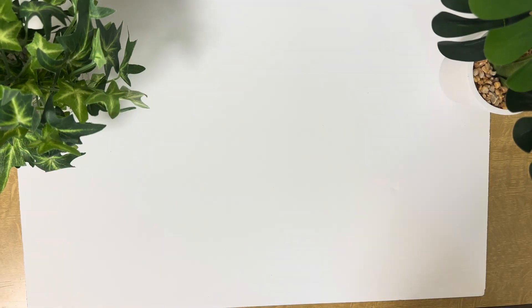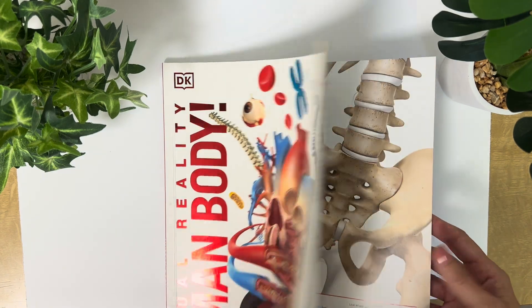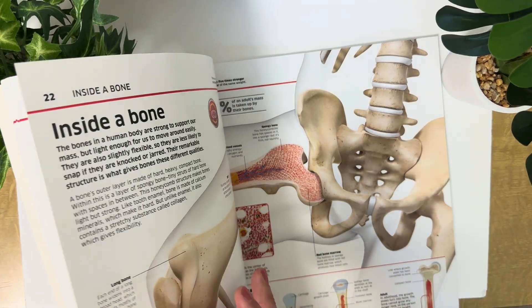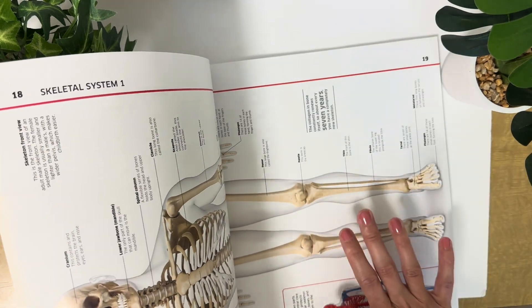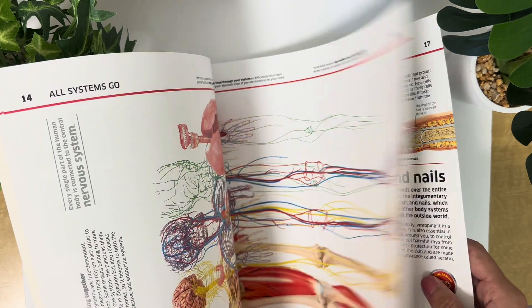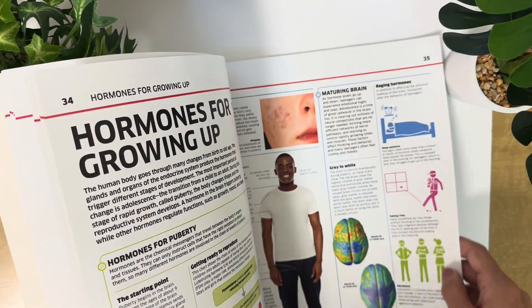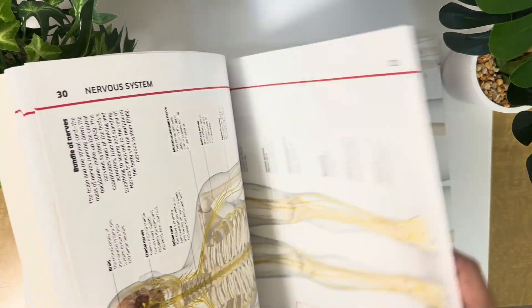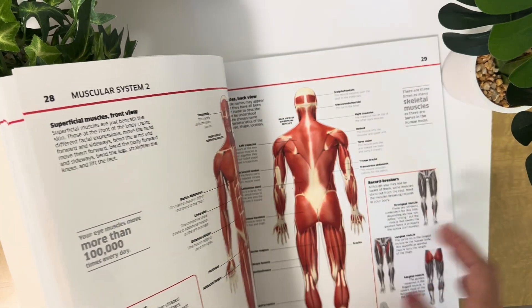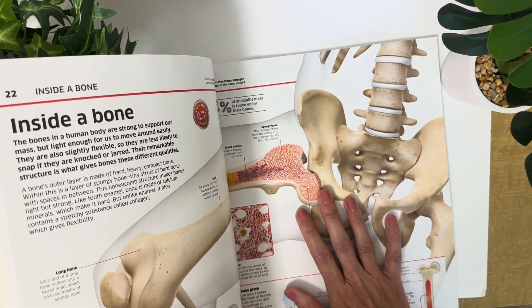It also comes with this virtual reality human body book. There are a lot of interactive features in this book. It's really high quality, and it covers the skin, skeletal system, all the different systems of the body — the lymphatic system, it talks about hormones for growing up, the endocrine system, nervous system, and more. We really love this book, and my son has learned so much from it.